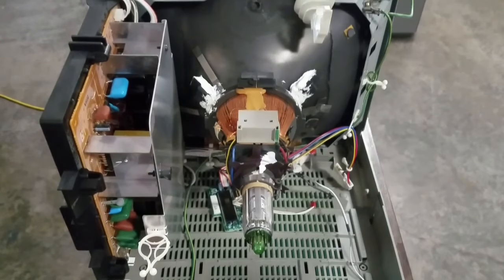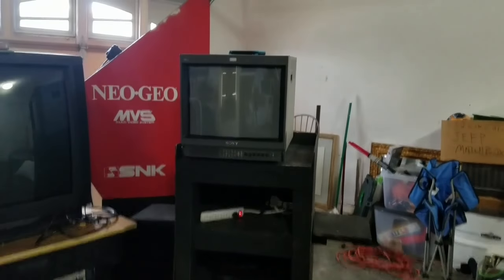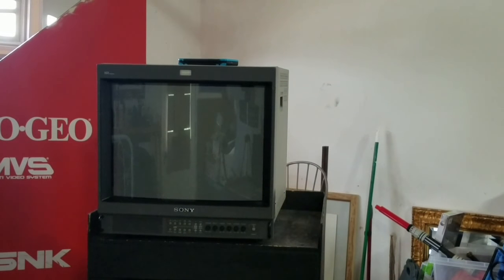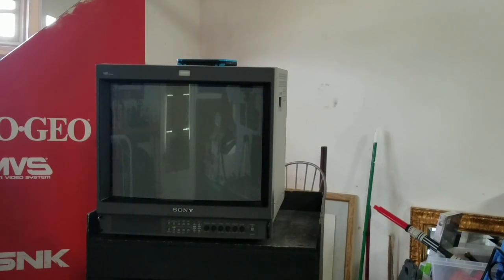The reason I'm making this specific video is because I've sold this 20-inch PVM and I have to pack it. I wanted to do a video on how to properly pack this thing. I'm going to pack it up today. If you want to see how to pack a PVM, stick with us. If not, this won't be the video for you. Otherwise, sit back and relax.